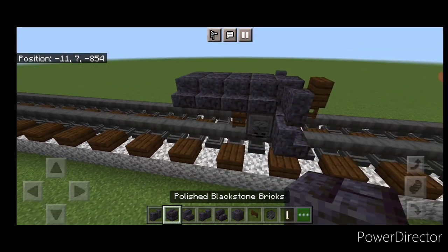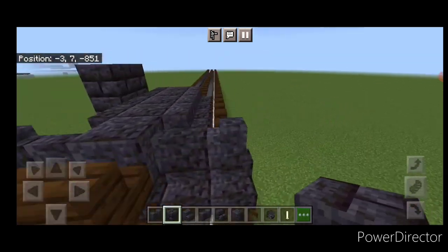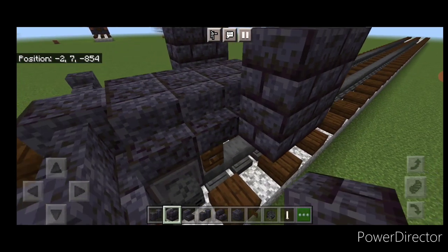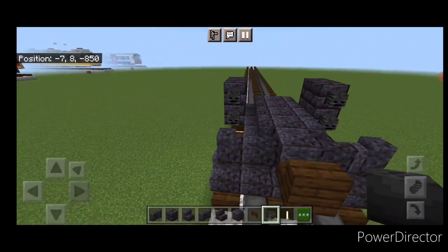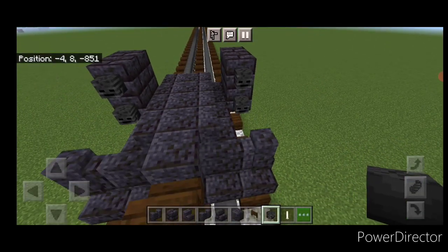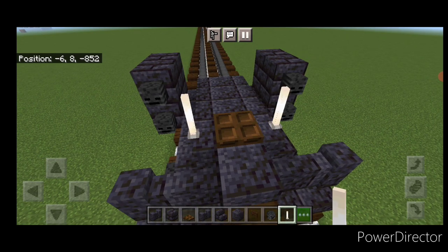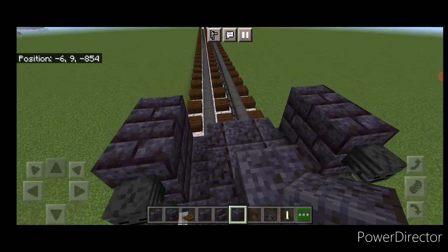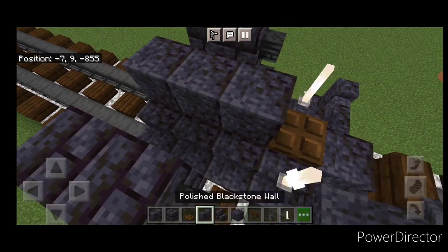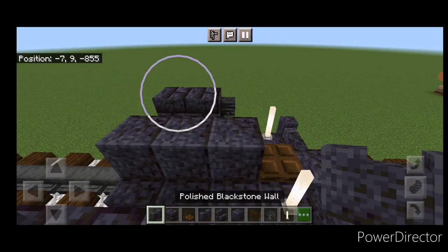Now we'll do our pistons. On the top back two blocks here on each side, a two by two of polished blackstone brick blocks. Same thing here. Then we're going to put two wither skeleton skulls on the front of each piston here. Then we're going to come up on this second block back on the top here. Put a dark oak trapdoor on the middle and an end rod on either side. Then behind it we'll do a line of three polished blackstone blocks up the top center here. Then take out polished blackstone wall for the piping — one on the back top of each piston.